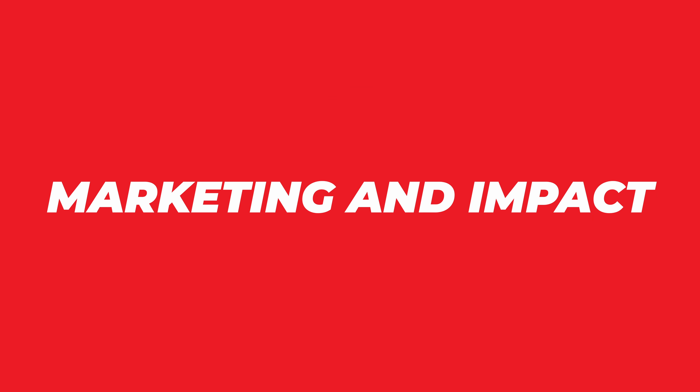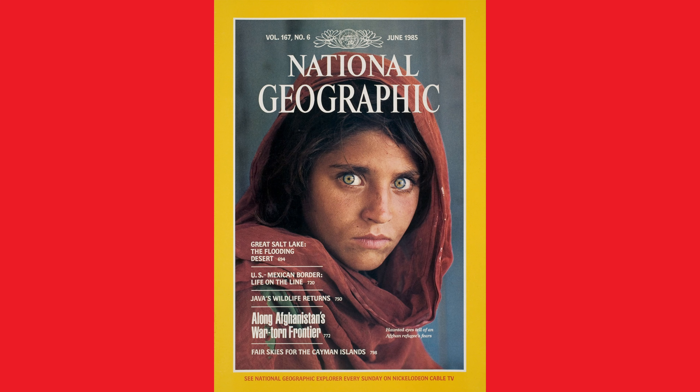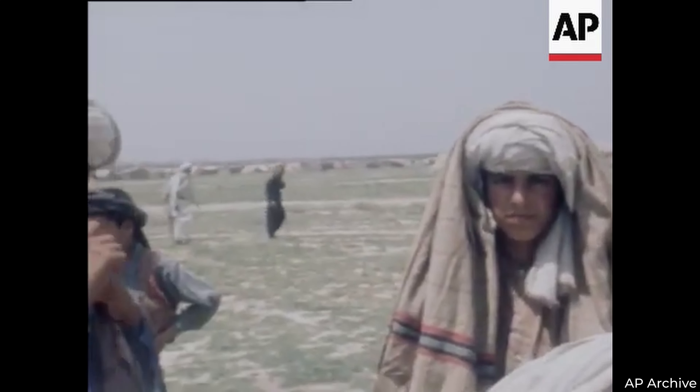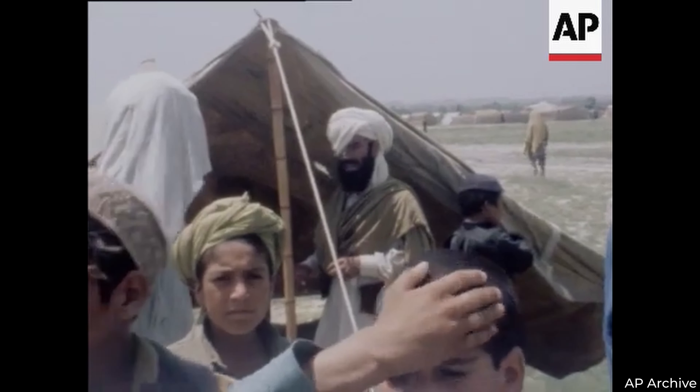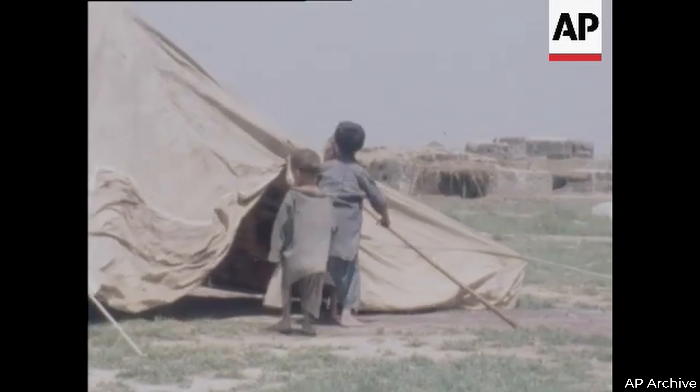Now let's talk about the marketing and impact behind this photo. This image didn't just make waves — it created a tsunami of influence. Back in June 1985, Afghan Girl rocked the world as the cover star of National Geographic. At that time, many folks didn't even know about the Afghan refugee crisis, but this picture was like a sledgehammer to our collective consciousness. It wasn't just about one girl — it became a symbol of the human struggle in conflict zones. Those eyes, that determined look, spoke a universal language that tugged at our hearts, and people felt a deep connection and a strong urge to act. McCurry's star shot up like a rocket, showcasing the power of photojournalism to inspire, inform, and ignite action.